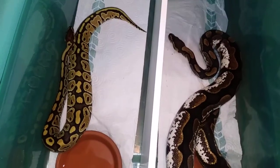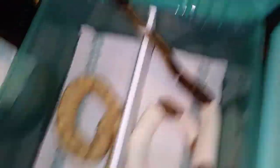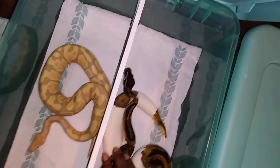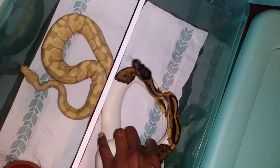And in this one I have my pied male and my candino male. The pied male tries to get out of everything. But yeah, I did it like that — the bigger ones.